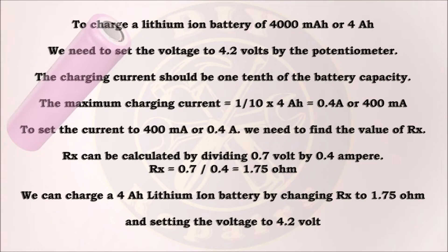We can charge any battery with this charger by limiting the current and setting the voltage. For example, if we want to charge a lithium-ion battery of 4000mAh or 4Ah, we need to set the voltage to 4.2V by the potentiometer. The charging current should be one-tenth of the battery capacity, so the maximum charging current should be 400mAh. To set the current to 0.4A, RX can be calculated by dividing 0.7V by 0.4A, giving us 1.75 ohms. We can charge a 4Ah lithium-ion battery by changing RX to 1.75 ohms and setting the voltage to 4.2V.